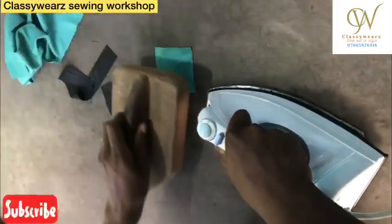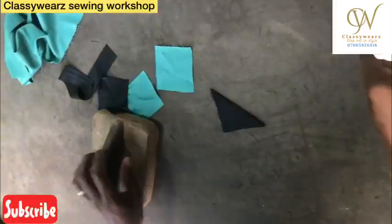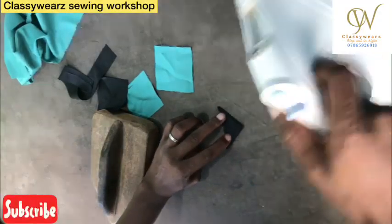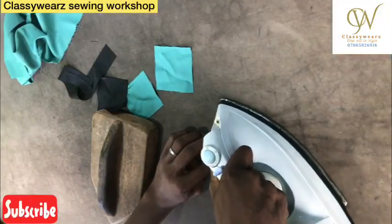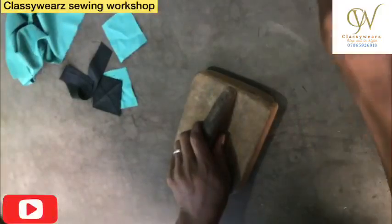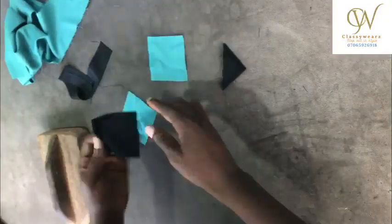Iron it down. Then I will fold it again — you must have a kind of triangular shape. I'm going to do the same thing to the other piece of fabric I've already cut.